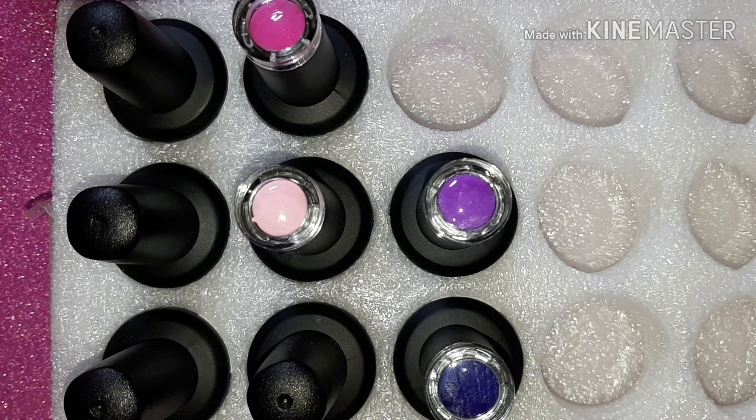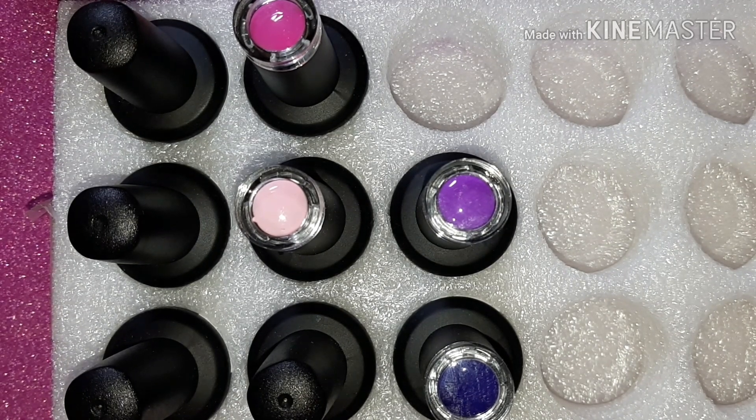Hello again. In front of me you can see the bottle tops for the new gel polish from Vivien Kondor. If you saw my highlighted story on Instagram, you can see I quickly showed each of these colors. If you haven't, I'll link my Instagram in the description box below. Stay tuned to this video because I will be swatching one of these gorgeous colors and showing you the other gel polishes in this collection as well.